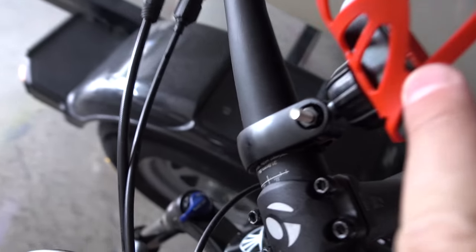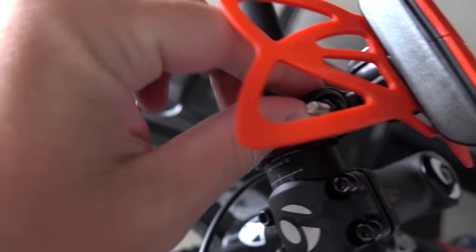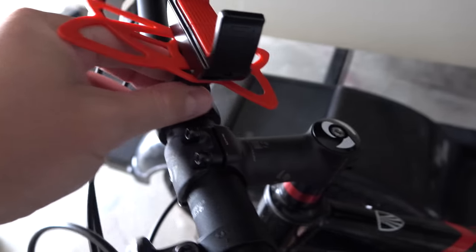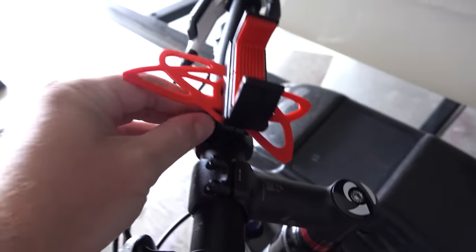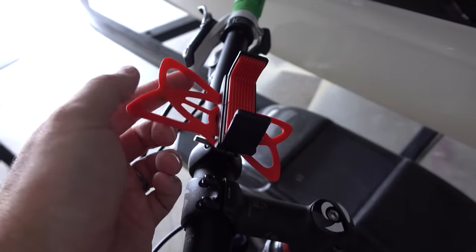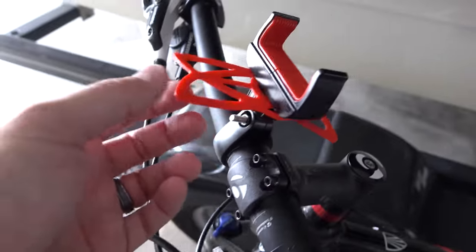Then obviously it just goes over my handlebar, and if I wanted to angle it more forward or backwards — however I wanted to do it, I could. There are a lot of smartphone holders on the market for handlebars.